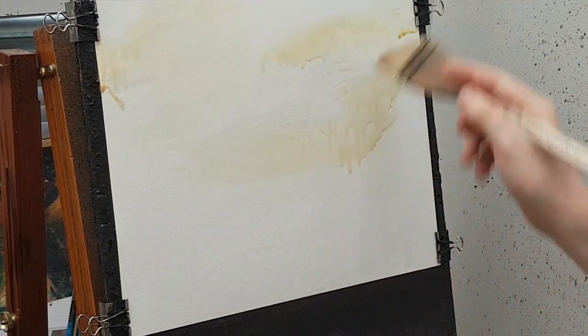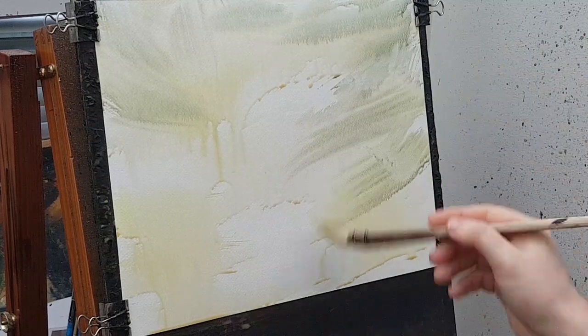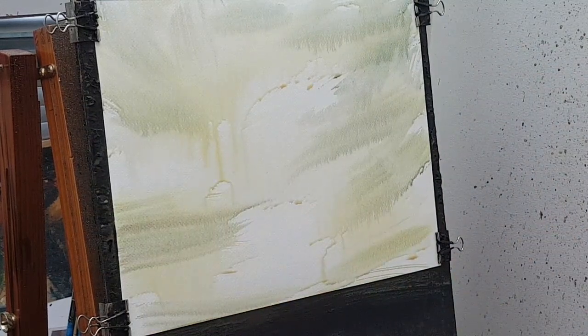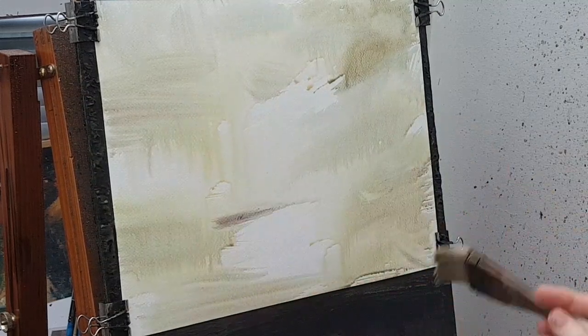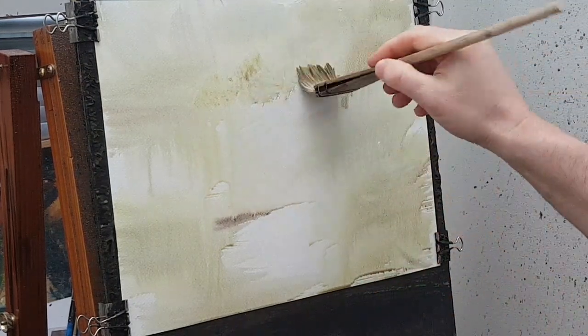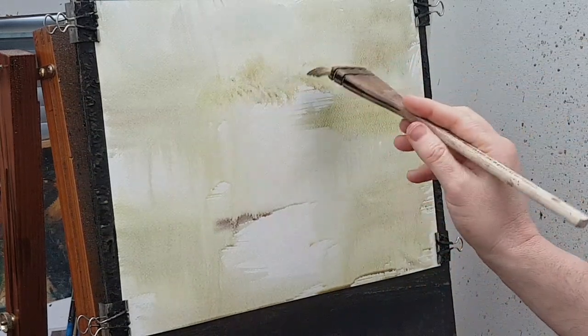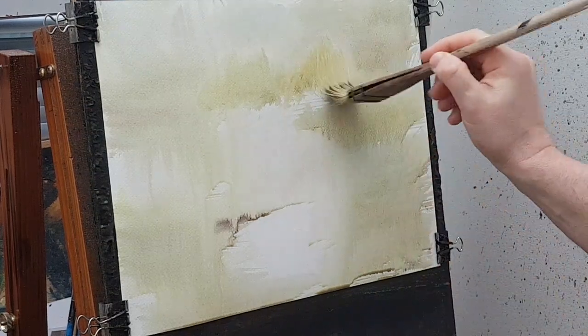A little bit of water, not too much — I don't want it all dripping down the paper. Let's start off with a bit of lemon yellow and brush that in all the way down to the bottom. There's a bit of ultramarine in there as well, and a bit of raw sienna. What I'm going to do is just suggest quite a high rising line, just suggesting the backdrop of trees growing up in the distance.